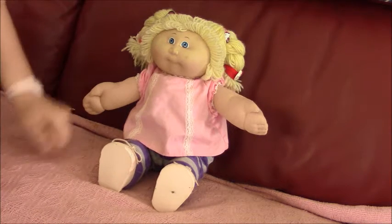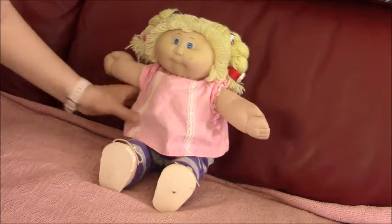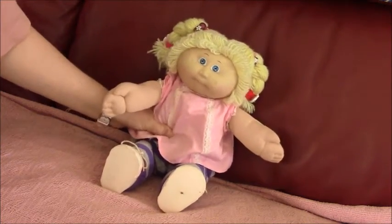Hi everyone, this is Hattie Smithers Doll Channel, and today we're doing a vintage cover stretch doll. She is from 1985.